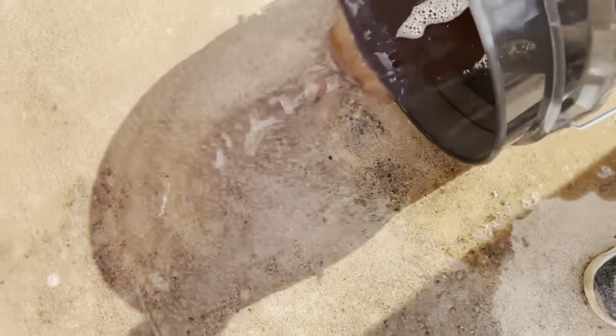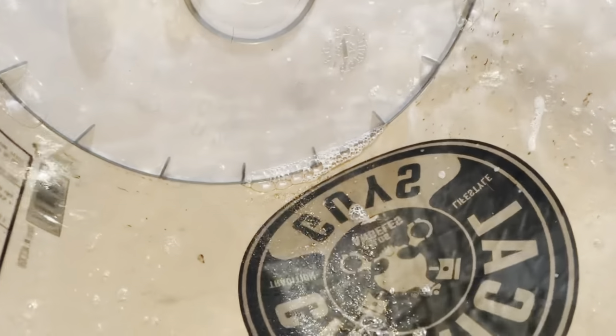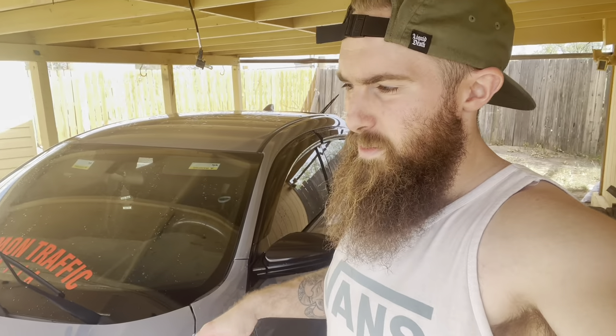Look at how dirty that bucket is — that's why you always use a dirt trap, always use two buckets, and always have a separate bucket for your wheels. Unfortunately my phone ran out of storage space, so part of the wheel cleaning got lost. I'll be making a dedicated video for wheel cleaning and dressing. For chrome or gloss painted wheels, use a softer brush — not the Red Rocket — something like a makeup brush or a designated microfiber towel. Never use that towel on the paint.